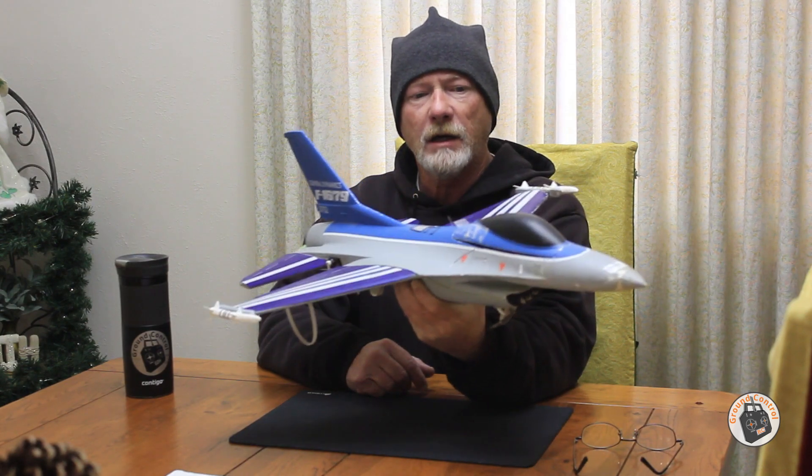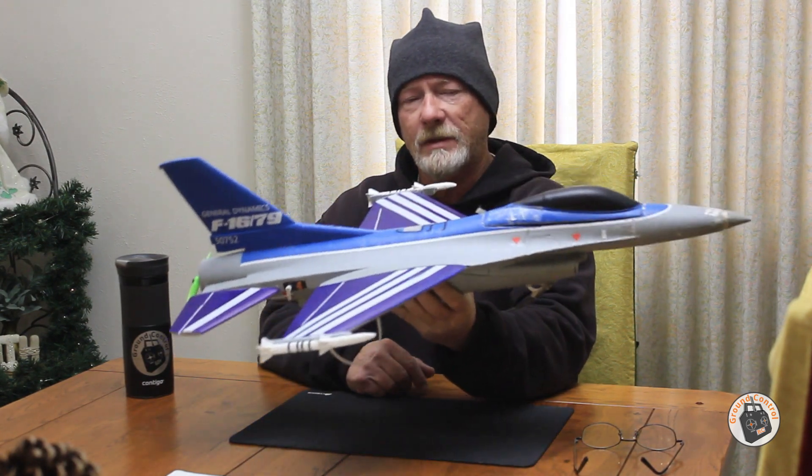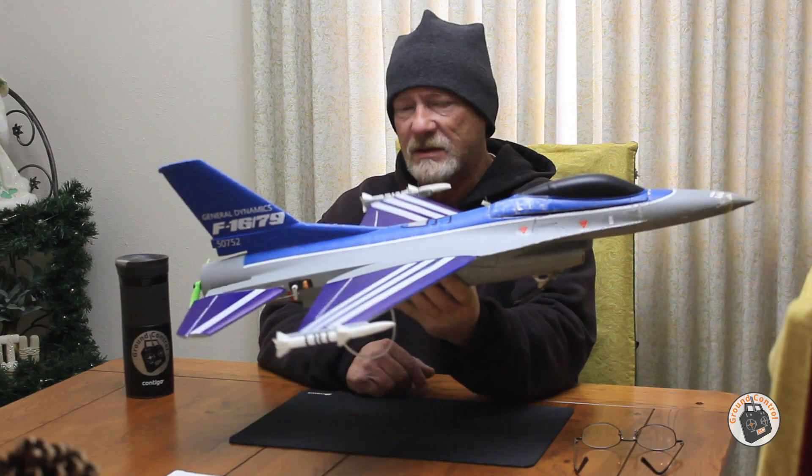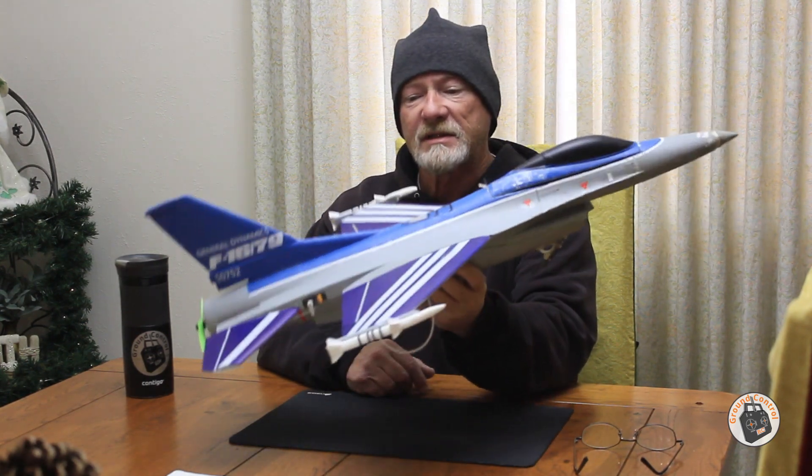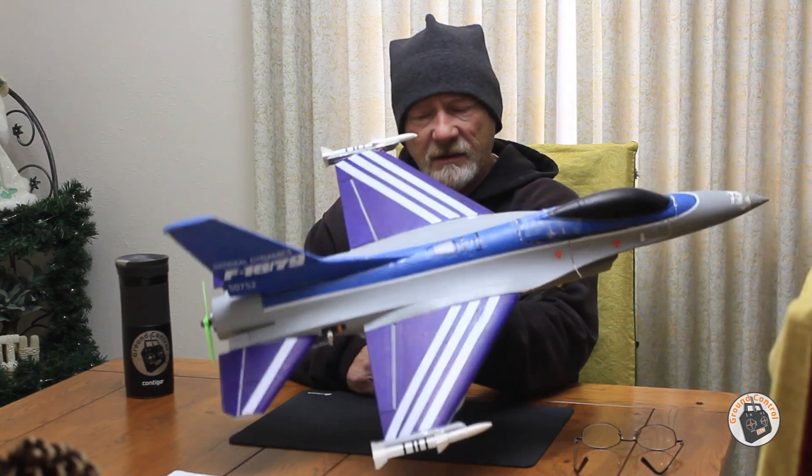Here are a couple of flights. I was a little rusty on the first flight with this one — it's been a long time since I've had it in the air — but this is a fantastic flying jet.